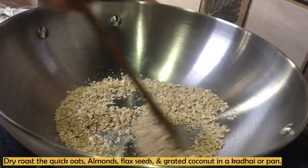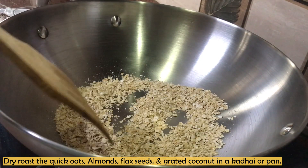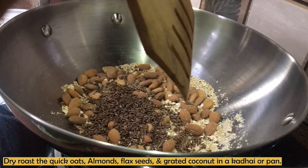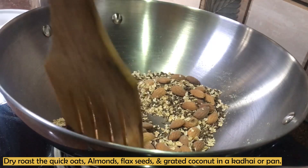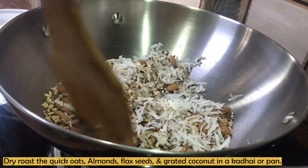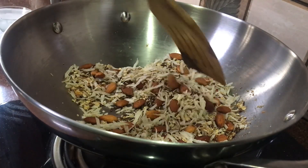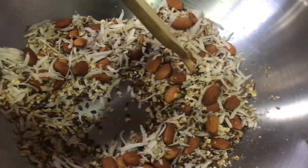First of all, I have a thick-bottomed steel plate. I add oats to it and dry roast the oats. After a little while, when the oats turn light brown, we add almonds. Our oats and ingredients are warming up nicely. At the end, we add grated coconut and roast it until the moisture is gone and it becomes a little crispy. Our roasting is complete — the almonds are roasted and the flaxseeds are puffed.